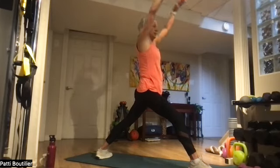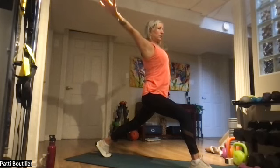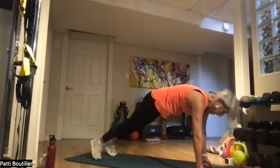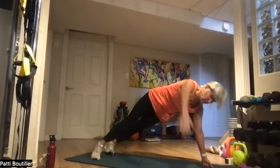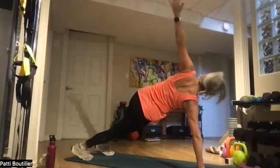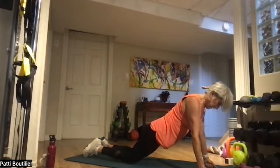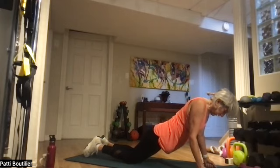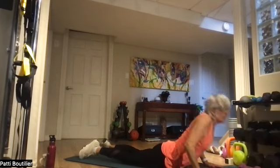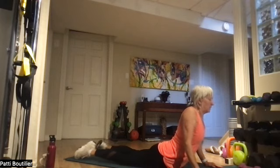Drop that band. Come back up to high lunge — nice big deep breath in and out. Come all the way down those side walls to either side of your right foot. Bring that right foot back to your left foot — high plank, shoulders pushed back. Plank twist to the right, plank twist to the left. Opening up that shoulder to chaturanga — drop those knees. Elbows stay close to your body, go down for the count of four, three, two, and one. Push your chest up — squeeze those shoulder blades. Nice little wiggle of those hips.